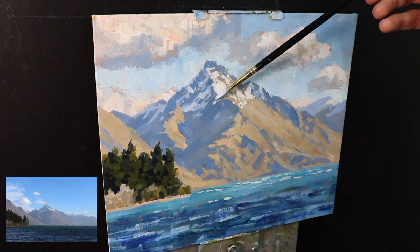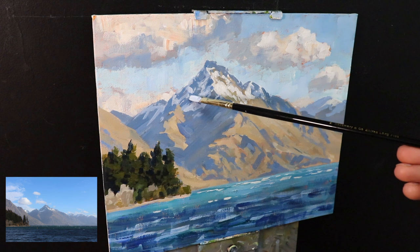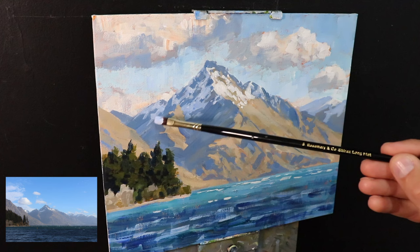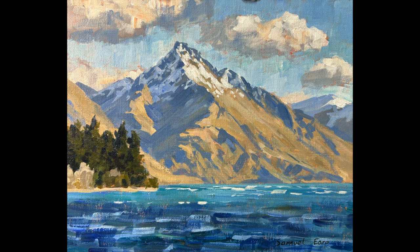I added some finer details to the snow — they look a little light as I apply them, but I'm taking into account that the snow will dry a little darker. At this point the painting was complete. It was a real fun painting to create — I don't often paint with acrylics, and I found it was better to just use super loose brushwork and allow that warm underpainting to come through, which you can really see in the clouds. I hope you enjoyed this video — thanks for watching and I shall see you in the next one.